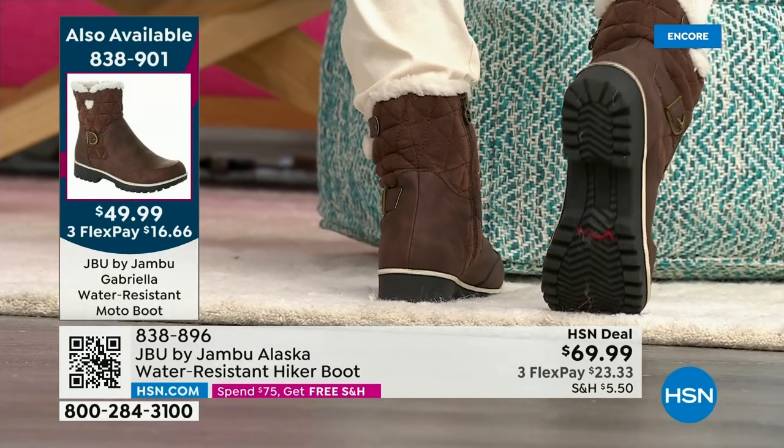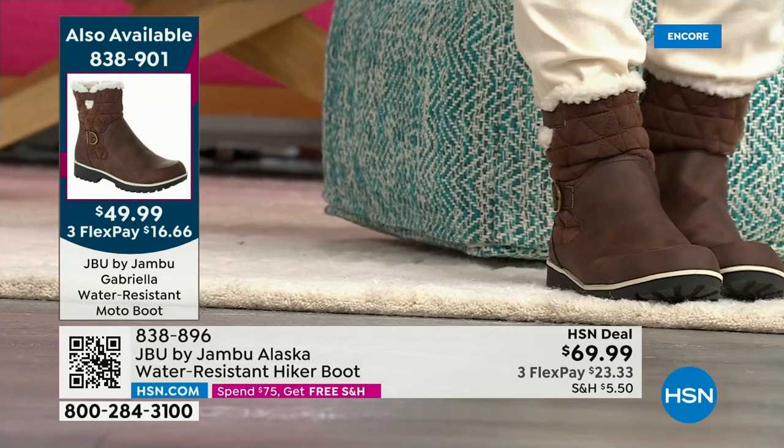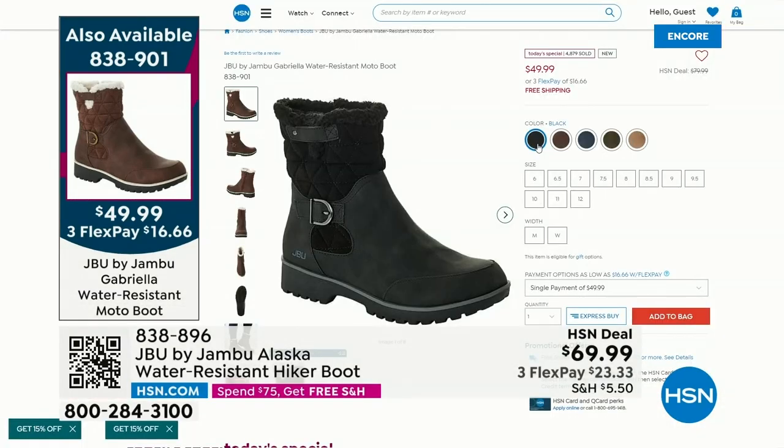We've got that patented tech sole designed to give you great grip but not the weight you'd expect in a moto-style shoe. Wildly versatile.